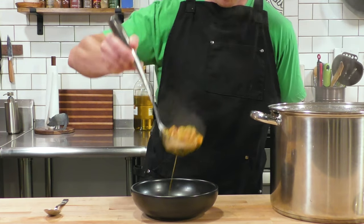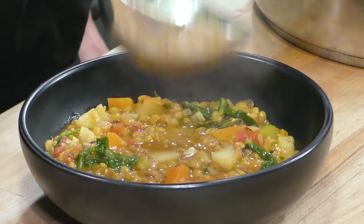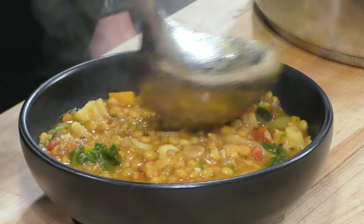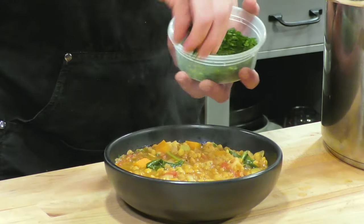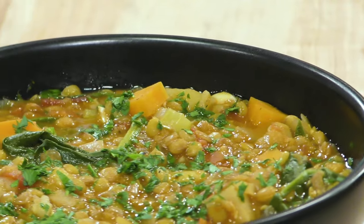You can see as we're ladling it into the bowl how hearty it is. I don't like lentil soup to be too watery — I want it thicker than it is liquid. A little pinch of parsley on top to make the colors pop, and this thing is ready to hit the table and get devoured.